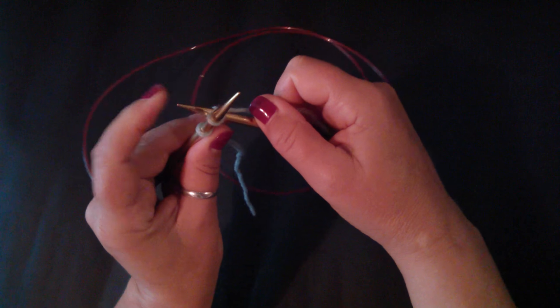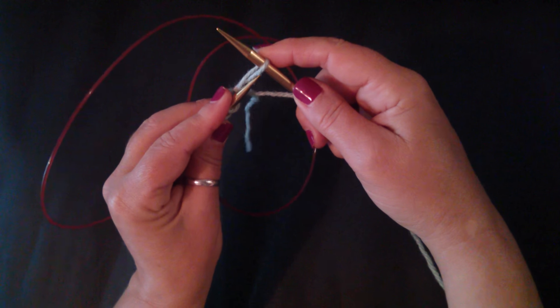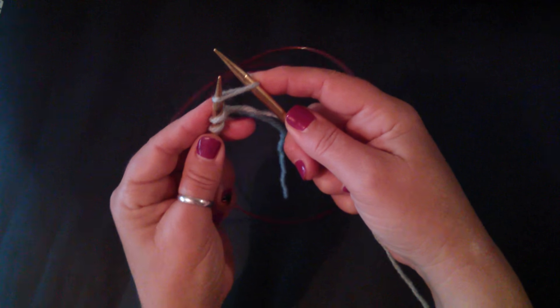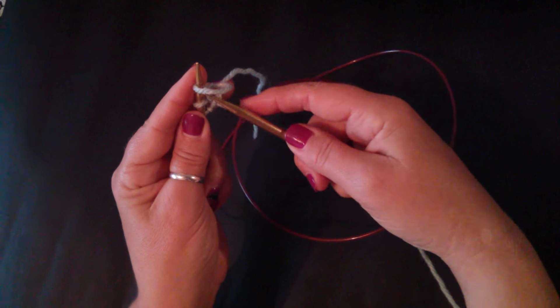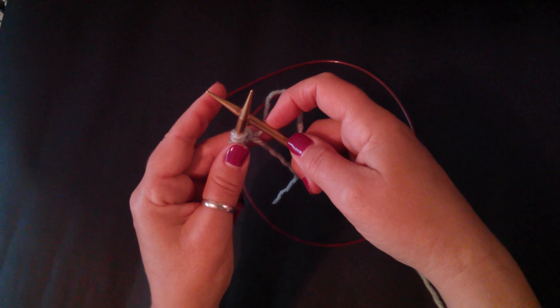So this is like a figure eight. You pull the stitch through, take the left needle, scoop from underneath, go through. Then you take the right needle out, tighten the stitch, take the right needle and put it behind.